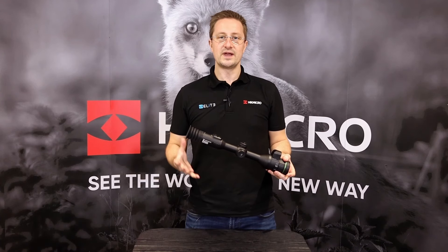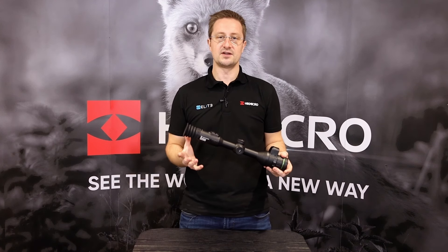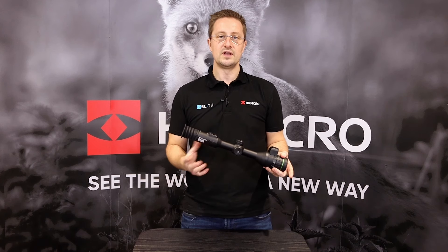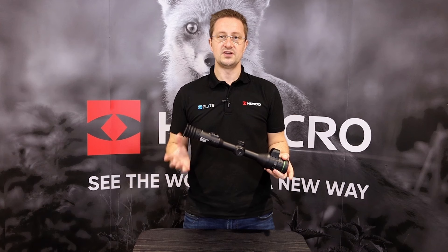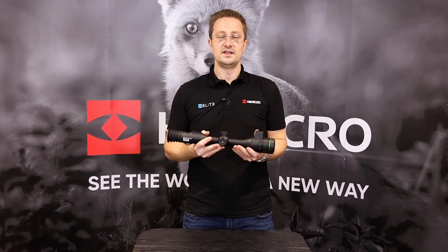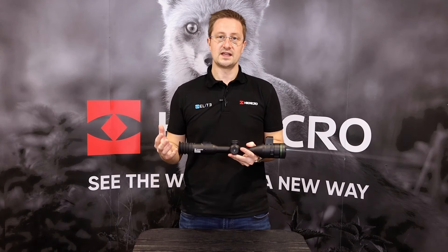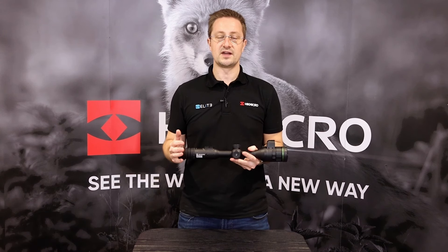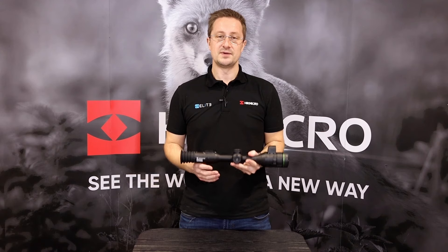That was our quick introduction to the new Alpax 4K day and night rifle scope from Hike Micro. We're launching this on the 9th of January, with stock starting to arrive in the UK from the end of January 2024. Check with your local distributor to see what pricing and availability will be like for your region. Thanks very much for watching — I hope it was useful.